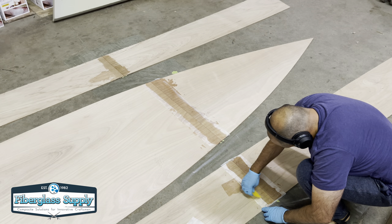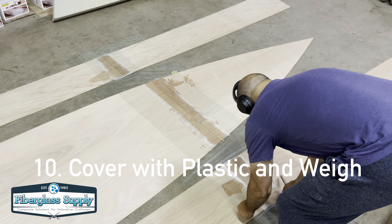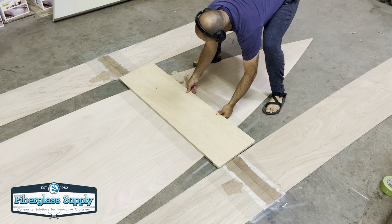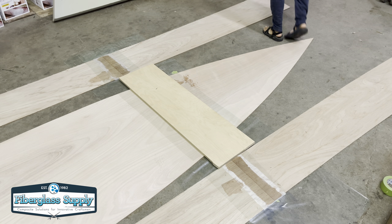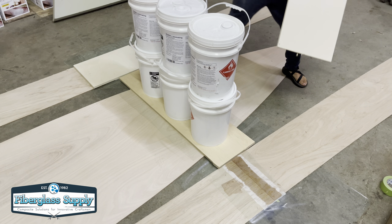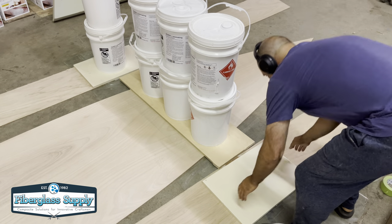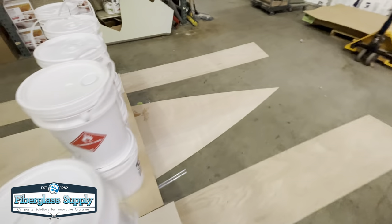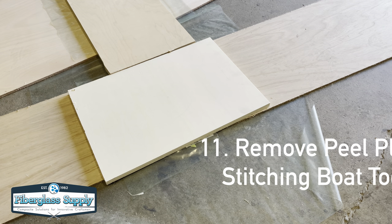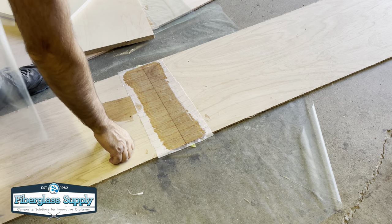I'm placing the peel ply on — make sure it's saturated all the way out and past the edge of the tape, which gives you a nice transition from the tape edge to the wood. Once the peel ply is saturated, place plastic over the joint and then put weight on top to hold the joints flat. We're using buckets of resin for weight, but you could use whatever you have — even five gallon buckets of water. Once that has cured, remove all the boards.